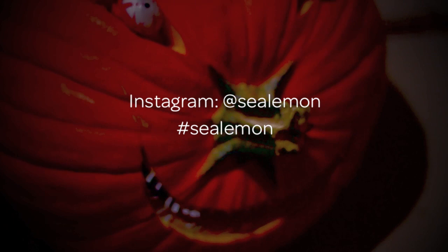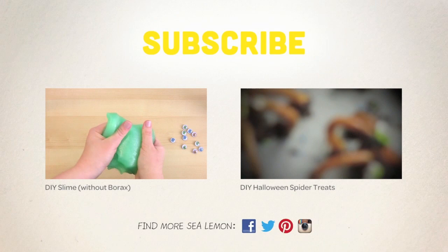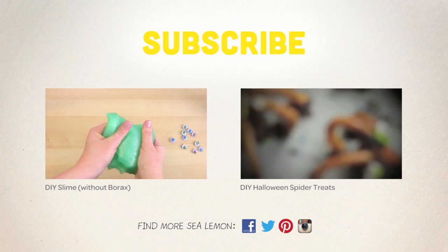I hope you all have a fun Halloween. Feel free to share pics of the pumpkins you made on my Facebook page, Twitter, or Instagram. For more tutorials, be sure to subscribe and check out my channel. If you want to make more things for Halloween, check out these videos here. You can also find links and more listed in the description below. See you next time!